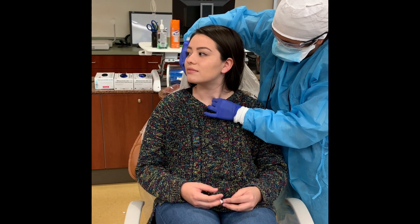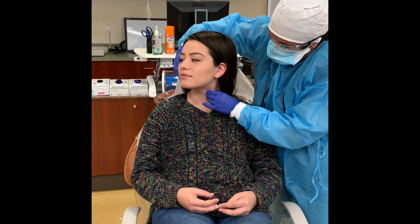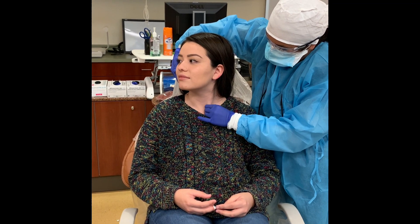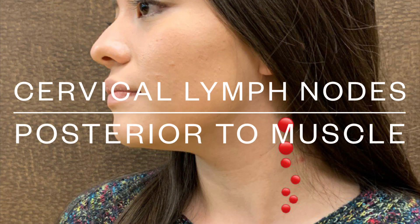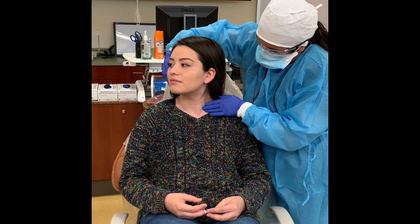Ask the patient to turn their head away from the side you are checking. Grasp the muscle between your fingertips and thumb. Next, in that same position, palpate behind the muscle using your fingertips.